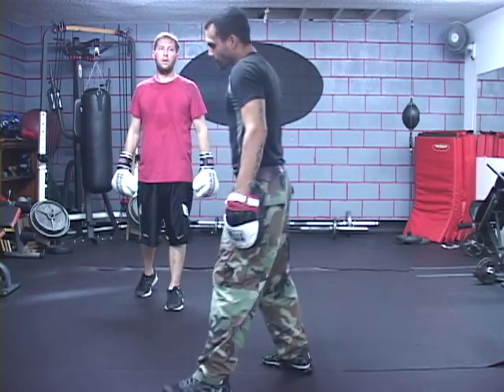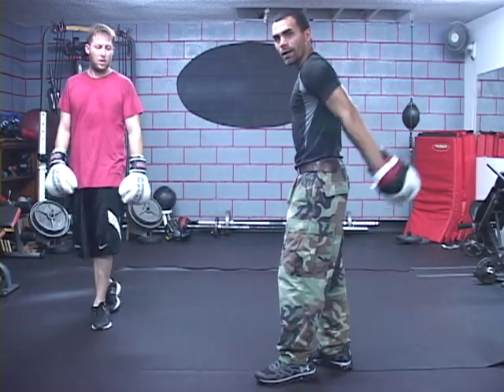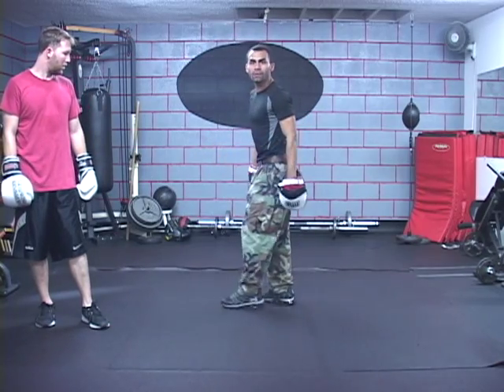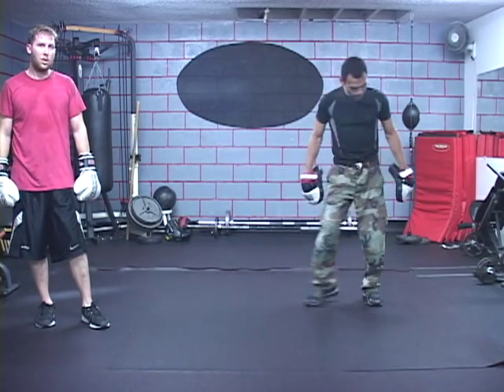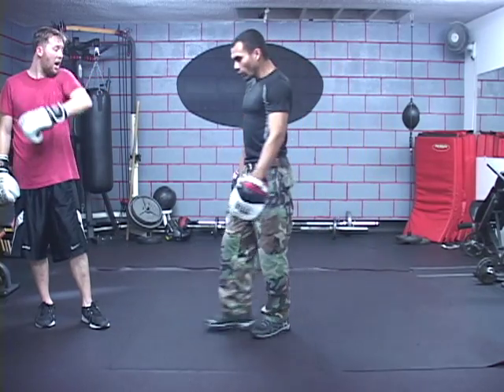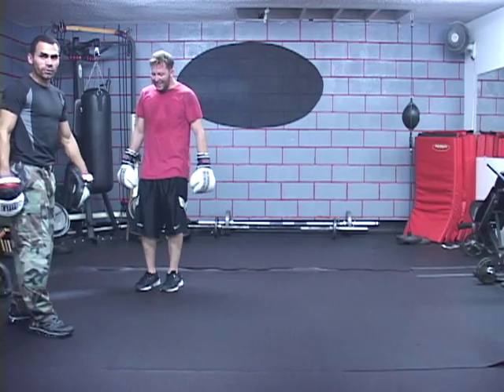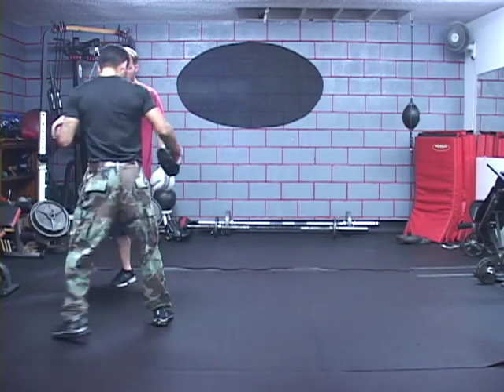What you want to do is use a straight line on the floor. There's a line right here — you make your student stand on one side and you stand on the other, and you're just going to follow that line.